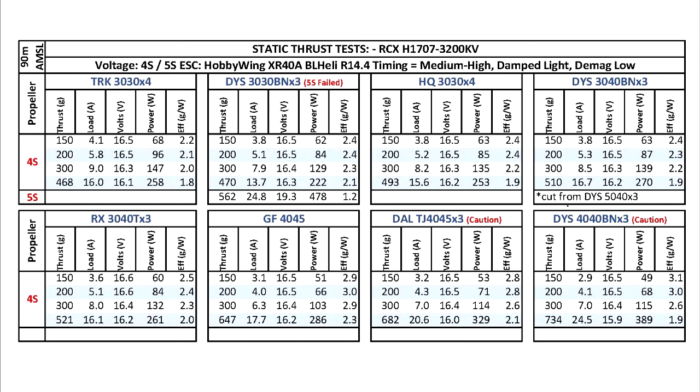Overall the motor performed very well. The mishap I had on 5S was pretty much my fault — the ESC setting might not have been optimum. This motor should be a pretty good option for 4-inch prop builds, and maybe even for 5-inch props on 3S, though I didn't have a chance to test it.